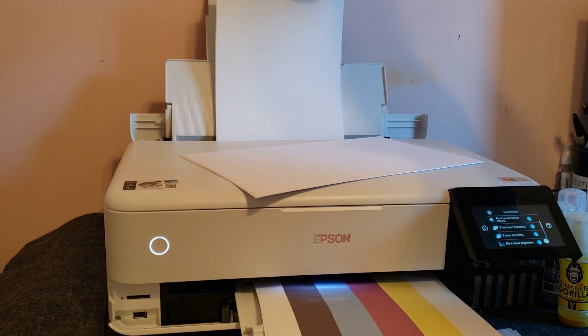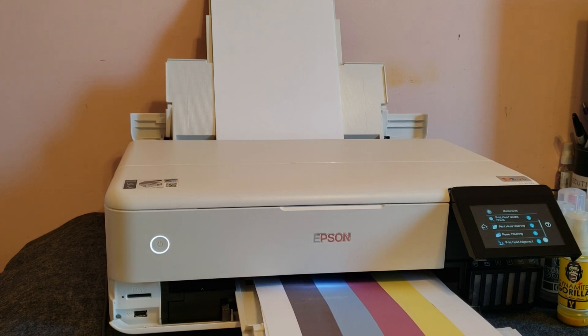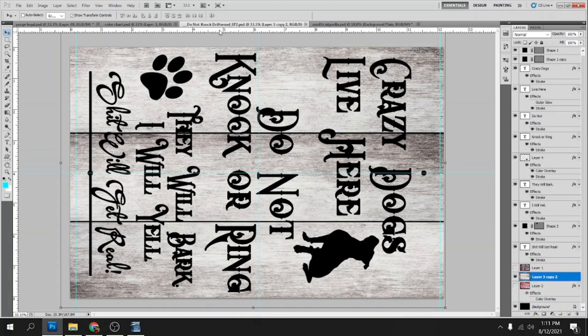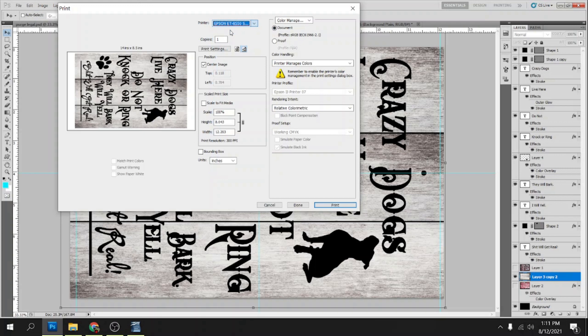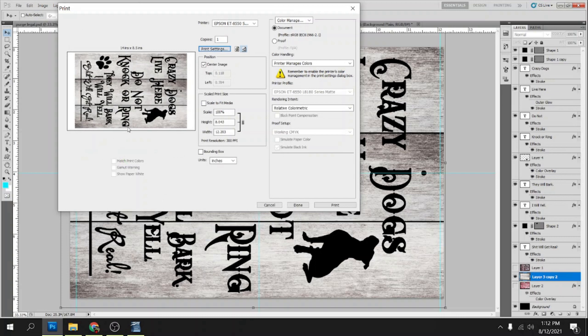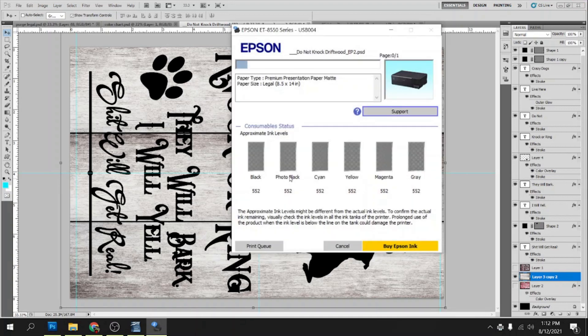After we got a good nozzle check and got our sublimation paper loaded, we can go ahead and start sublimation printing. The first thing I want to do is get this sign knocked out for my customer. We'll select the ET8550 and make sure that we use the black and white profile that we made. We'll select that and click OK and print that off — we don't have to worry about the colors for that one because it's only printing black.